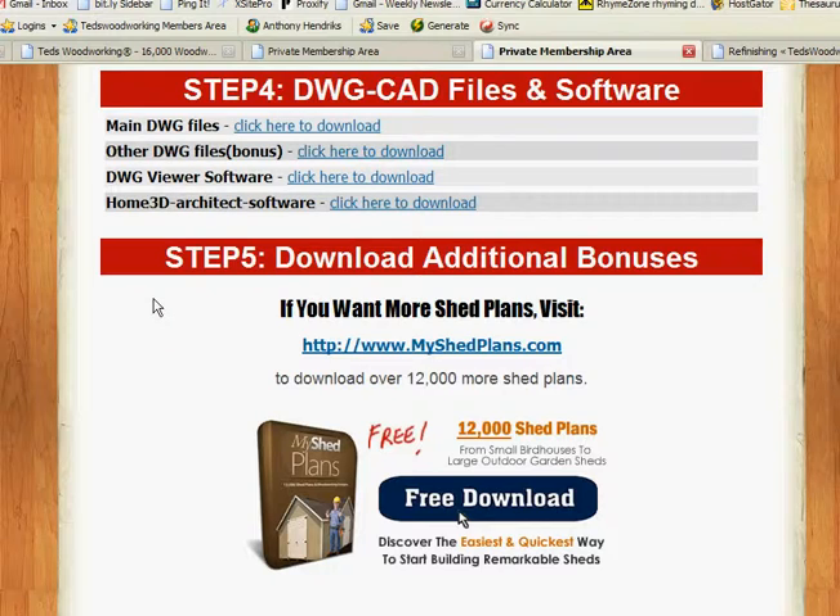Step number five: you have additional bonuses here. If you're in love with sheds, you've got over 12,000 shed plans. This is going to keep you going for years — you could open your own business just making sheds. A tremendous amount of plans and projects here for you to use.